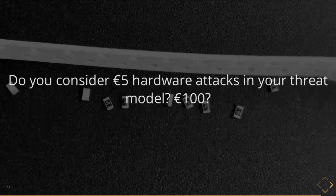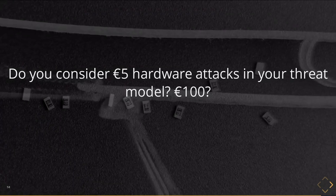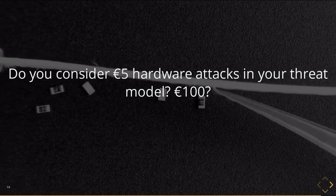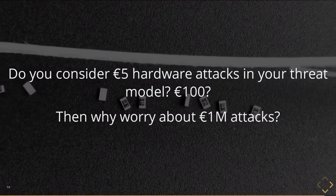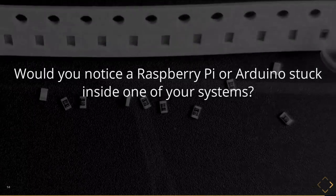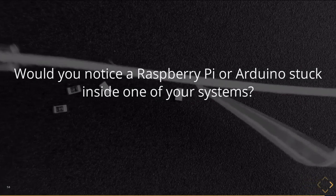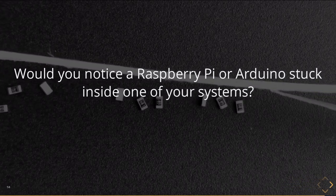Do you consider a $5 hardware attack in your threat model? That $5 of hardware stuck into an exposed port on a gas station pump gets someone real value. Does your threat model consider 100 euro attacks? If you have not yet done both of these, please do not waste your time with threat modeling for $1 million attacks, because the problem is going to be the thing that's more likely. Would you notice a Raspberry Pi or an Arduino stuck inside one of your systems? These are big development boards — off-the-shelf parts. If you don't have a mechanism for identifying something like that, you're not making the right uses of your priorities when reacting to reports of supply chain issues.